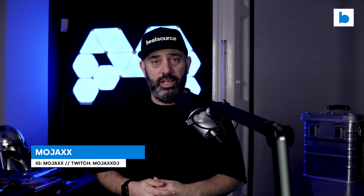Welcome to BeatSource Tech. My name's Mojax and today I am facing a challenge. The challenge is how to make a visually interesting video when the topic of that video is a metal box.